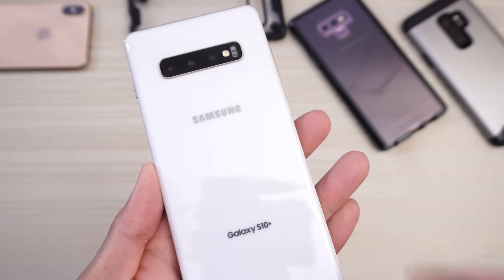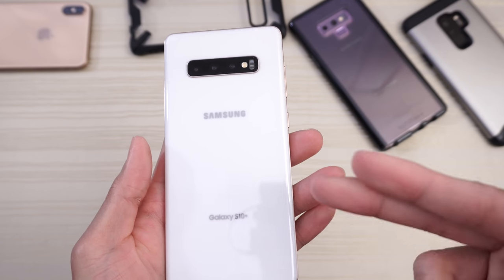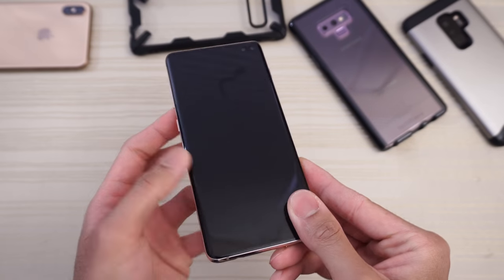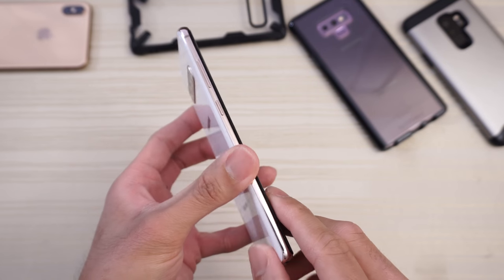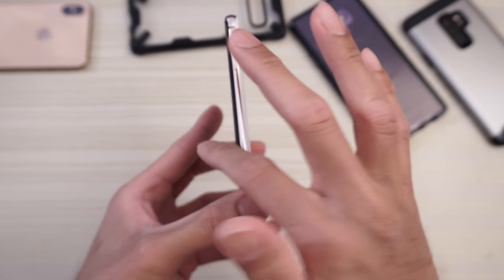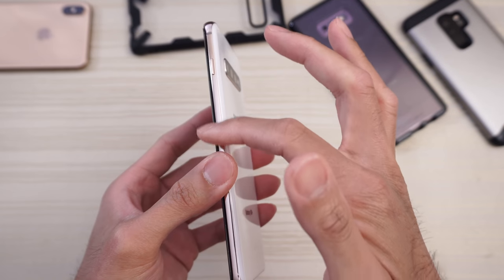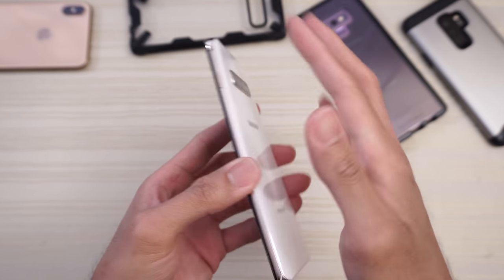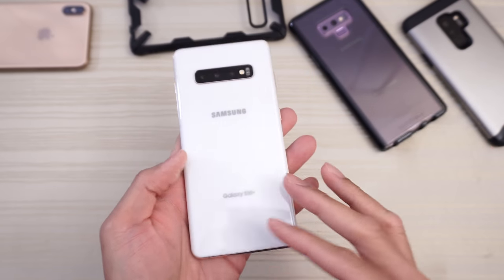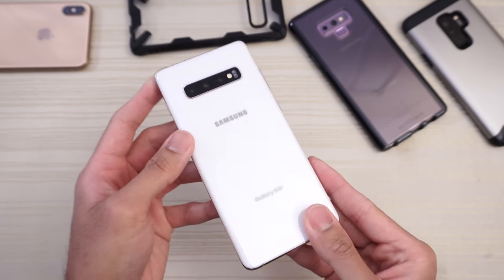This is my review of the Samsung Galaxy S10 Plus. I have the ceramic white version here in my hands, and the looks, the aesthetic of this phone, it's absolutely fantastic. It's a beautiful phone with the symmetrical curved glass front and back and the metal frame around. This ceramic white version has a rose gold-ish frame, and depending on the color, that will change — the black one will have kind of a black chrome look. Overall, the aesthetic and look of the phone is absolutely fantastic.